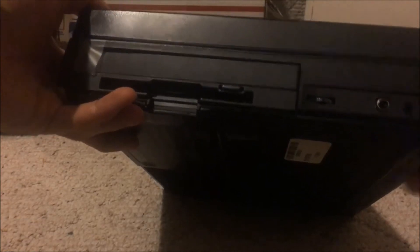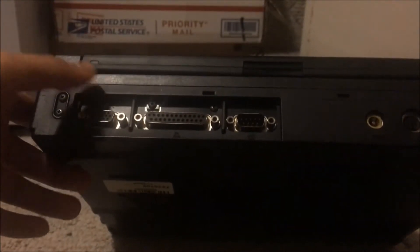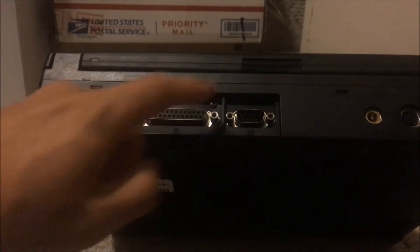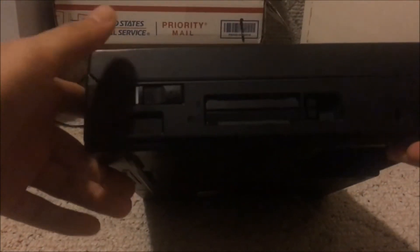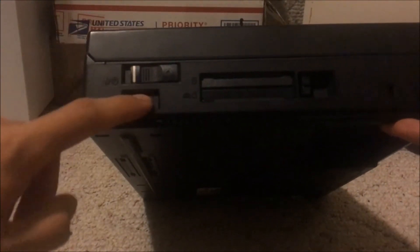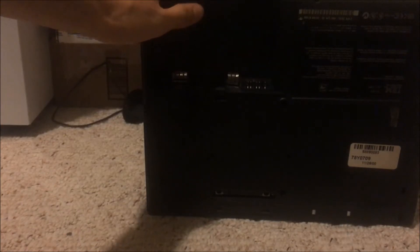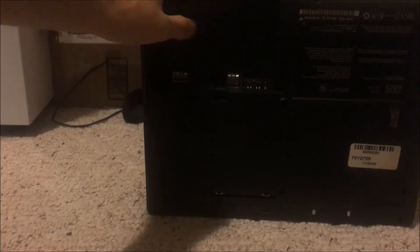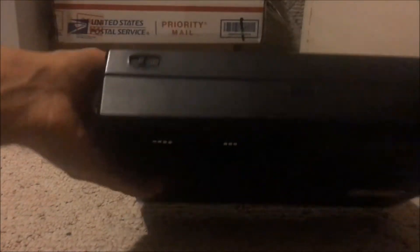We've got our volume dial, microphone, and headphone jack. On the back you have your standard ports you'd expect for a 90s laptop: VGA, parallel, serial, power, PS/2, and a fan. On this side we've got our power switch, infrared, PC card, and Kensington lock. On the bottom, that's where the battery would be — the battery is about to explode so I took that out — and there's the docking station connector.